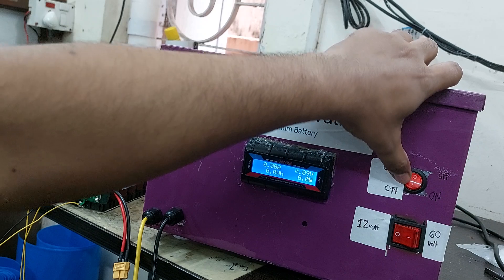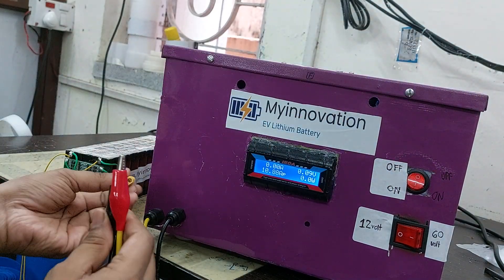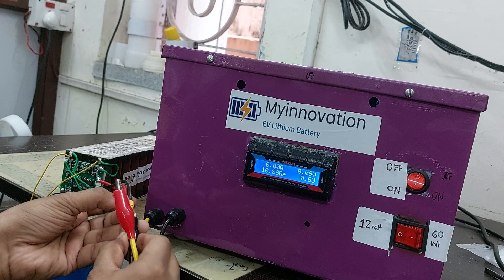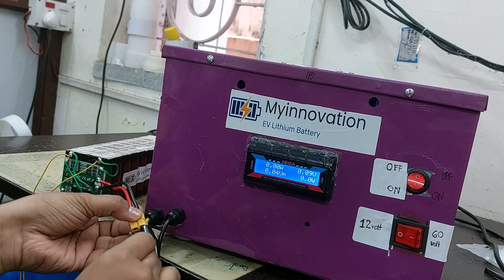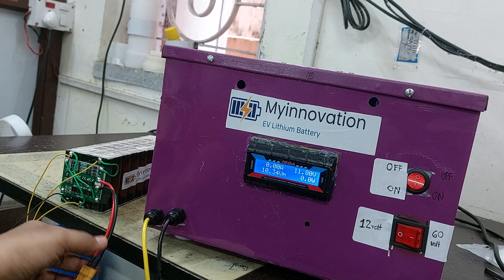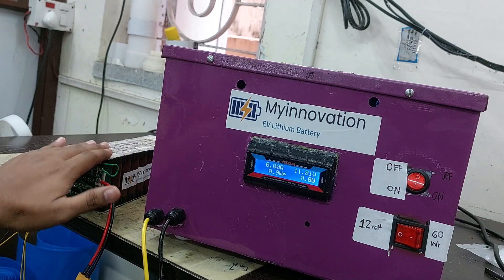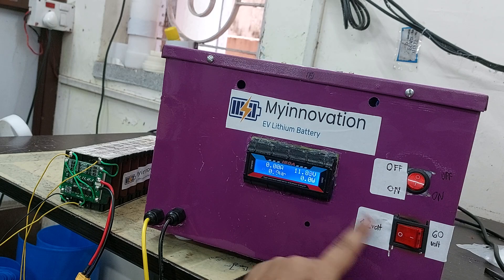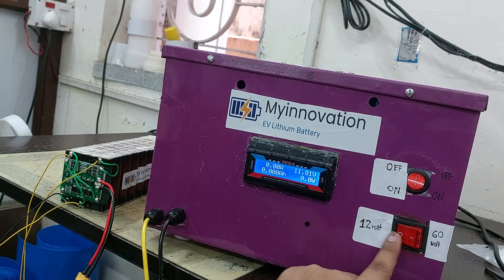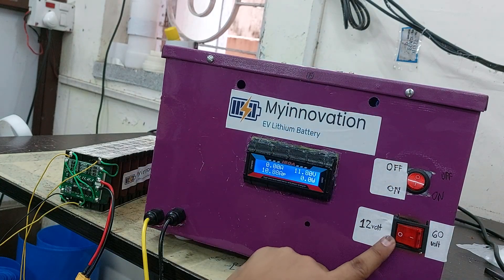It is currently in the off position, so we make it off first. I will now connect the battery. As soon as the battery is connected, you can see the voltage arrives at 11.80 volts — that is the current battery voltage. This is a 12 volt battery, so I will discharge at 12 volts and set the switch to the 12 volt position. If it were 60 volts I would switch it there.